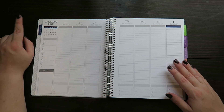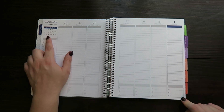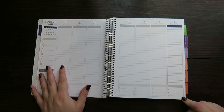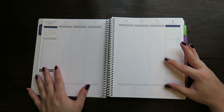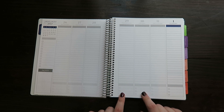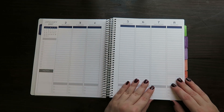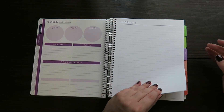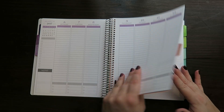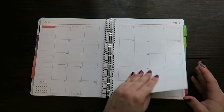Then we have a weekly view. This is actually the end of December right here, but January starts — they gave us this week as a little peek at the month, and I like that being right there. Then we've got a list and a place for notes. I got the columns with lines. They have different layouts — you can also get the three boxes like the Erin Condren if you want that, or you can get an hourly layout. It has these three checkboxes at the bottom, which could be for meal planning or your top three goals of the day. I like that.